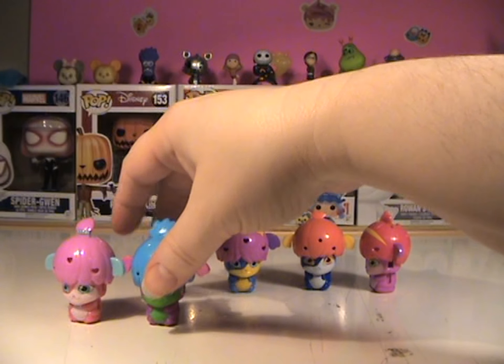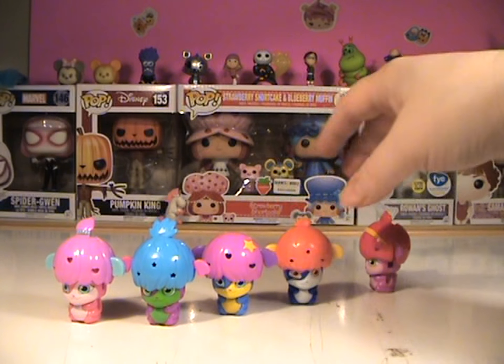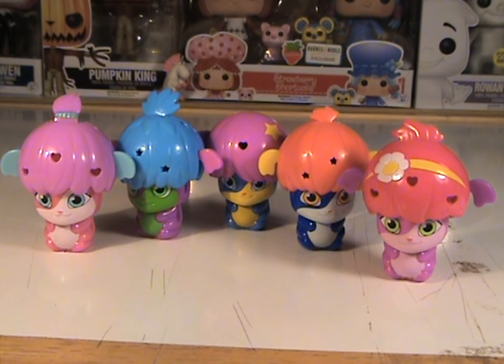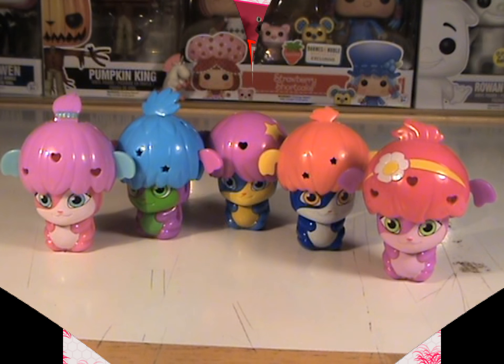Aren't they adorable? I'm going to bring them up real close so y'all can get a nice, nice final look at them. There we have it. Let me know what you think of these guys. Let me know if you have a favorite. I honestly can't pick a favorite — I think they are all too, too cute. I hope you guys have enjoyed this. Thanks for joining me and I will see you next time.